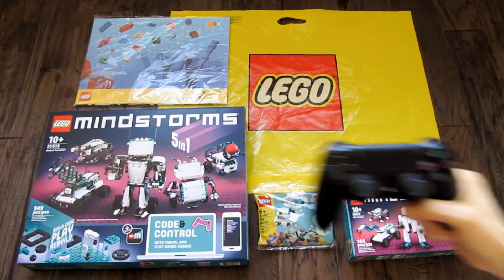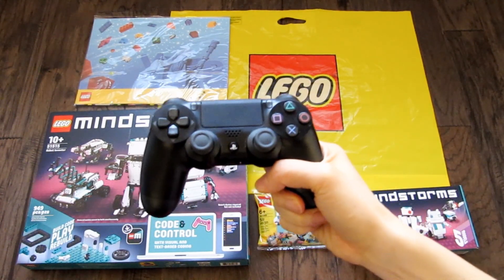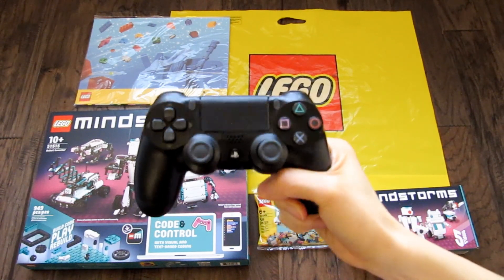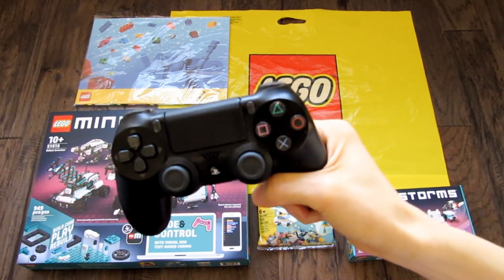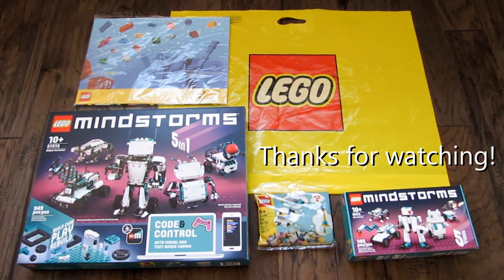One cool thing is that you can control your robots directly with a PS4 or Xbox controller — I have a PS4 controller right here. I'm hoping that when the PS5 and the new Xboxes come out later this year in 2020, LEGO would have an update to add support for them as well. Hope you guys found this video useful. Thanks for watching!